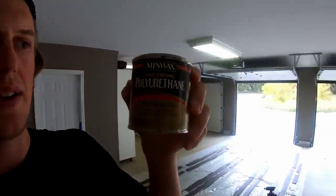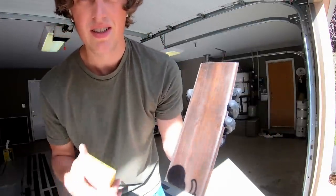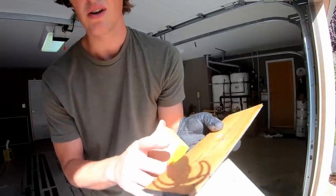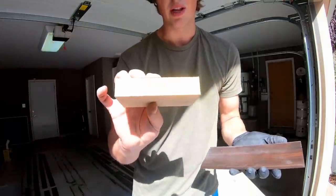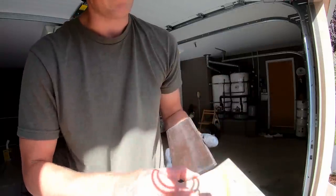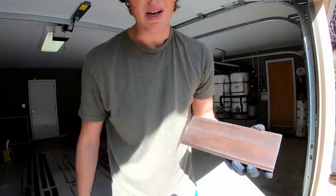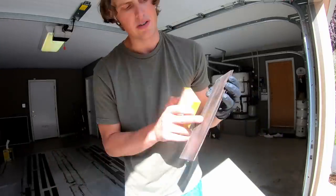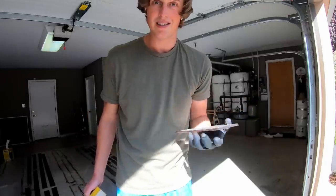Now that we're done staining, the next thing to do is coat it with a sealant — I chose polyurethane. At this point I have all the planks sealed on both sides: two coats on the backside and one coat on the front. I'm using a 320 grit sanding block for a real light sand — just enough to barely scuff the surface and make it really smooth to the touch, but not so much that you're sanding into the stain and causing it to discolor.